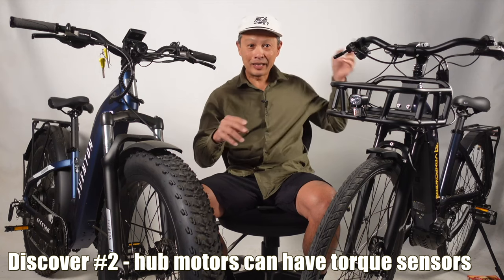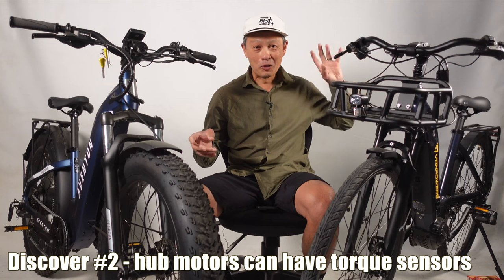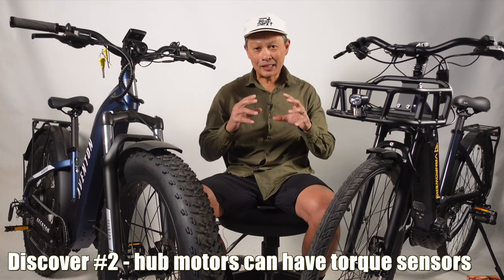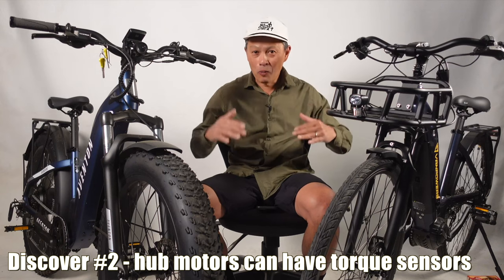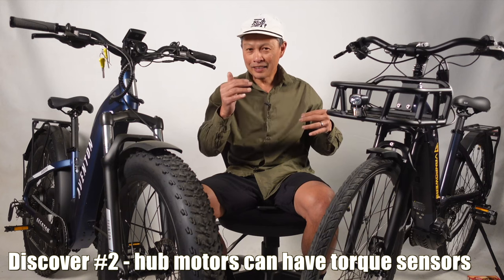Without a torque sensor, they rely on a cadence sensor — the spinning of the wheel — so it doesn't really know when to start or how much help to give the rider. But with a torque sensor, both motor types are on almost equal ground in terms of what information they know about the cyclist, so they can give assistance as needed.